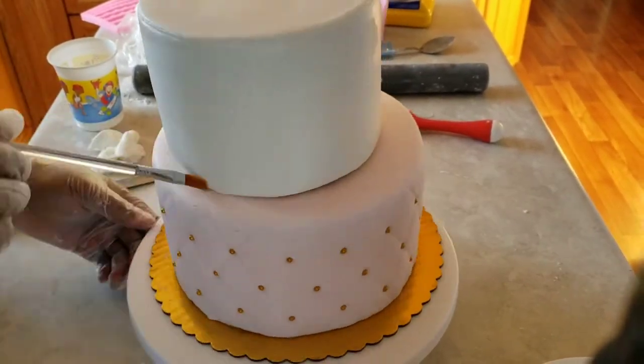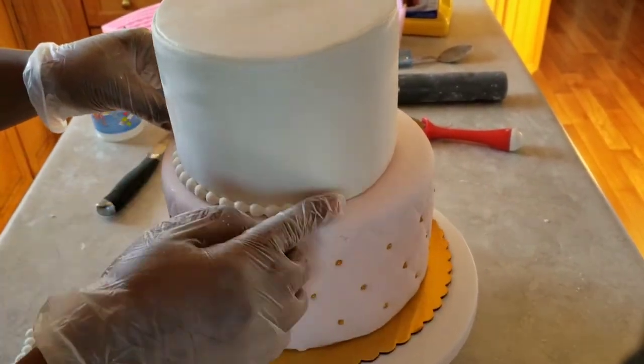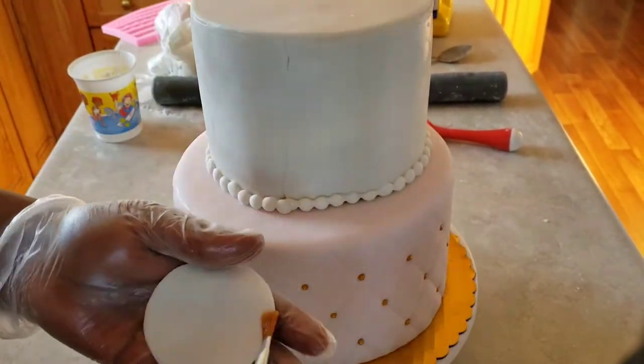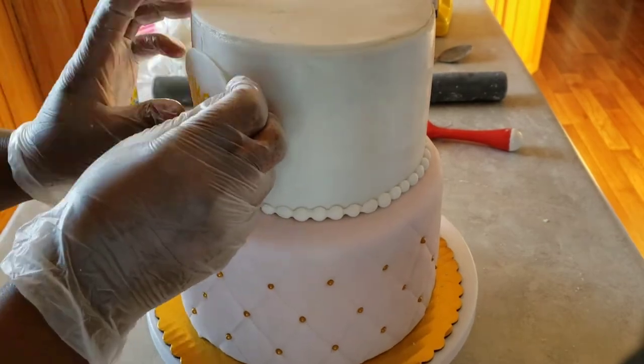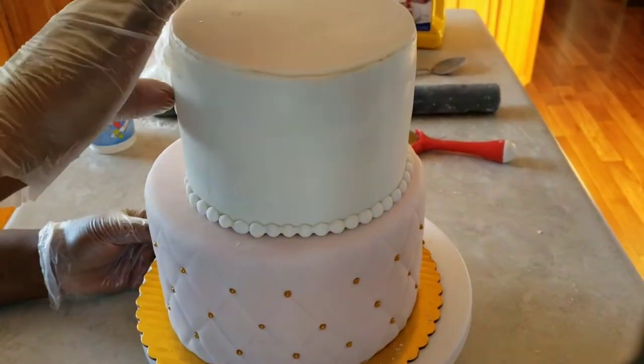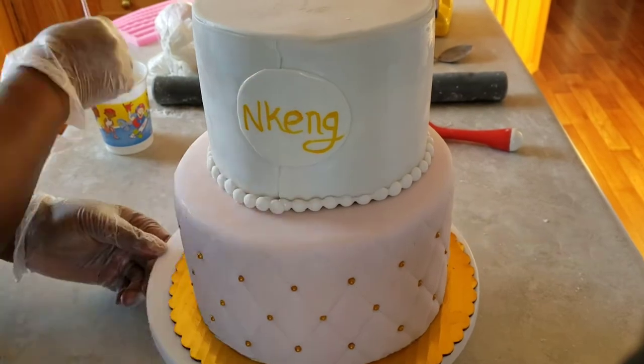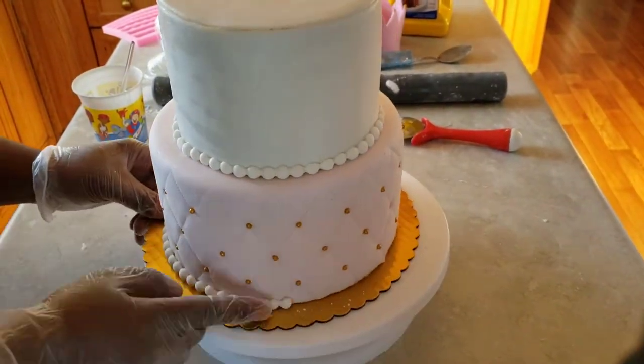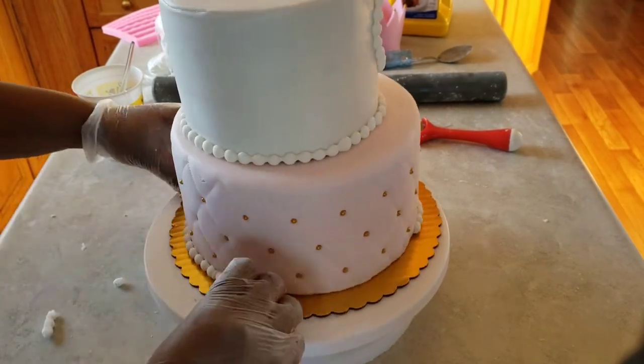I'm going to wet the borders with some water so the pearls can stick to the fondant. I've also written the name on a fondant plaque and I'm going to put some pearls around it too, and later I'm going to paint the name in gold.